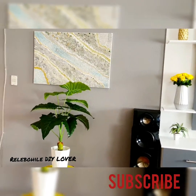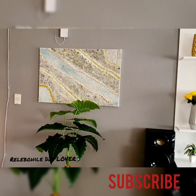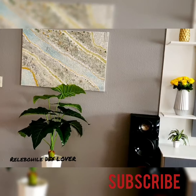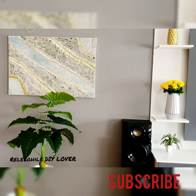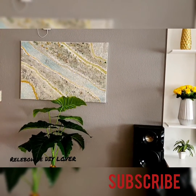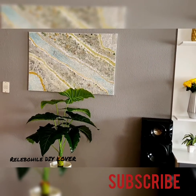Thank you very much guys for tuning in. I promise I'm going to try and upload as often as I can — I'm not going to disappear on you anymore. My problem was time management, but I'll plan better. Don't forget to like, share, subscribe, and hit the notification bell. Thank you, enjoy your day, and may God bless you.